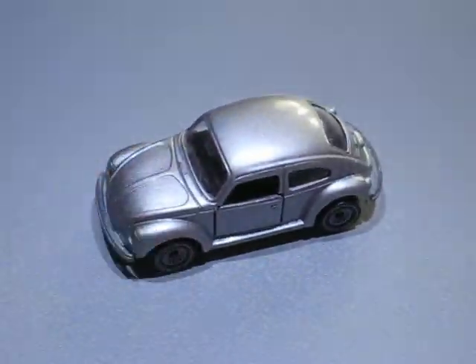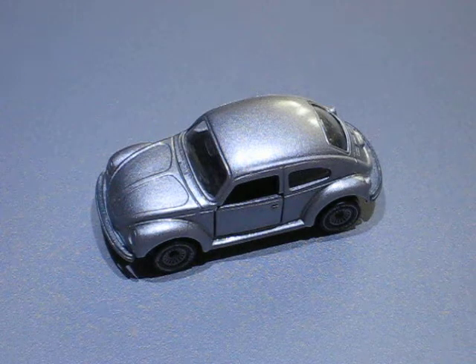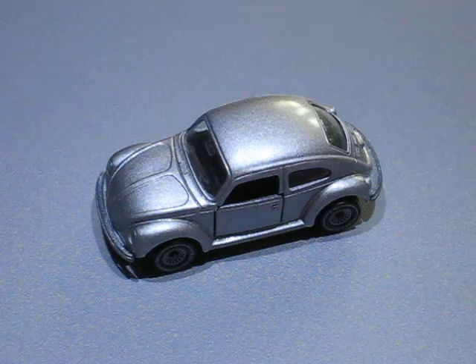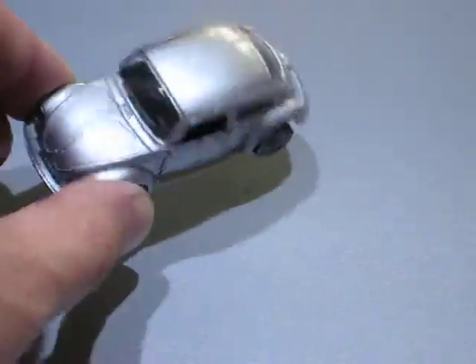I purchased it two weeks ago at a flea market and I bought it for 50 cents — 50 euro cents only — because the passenger door was broken.